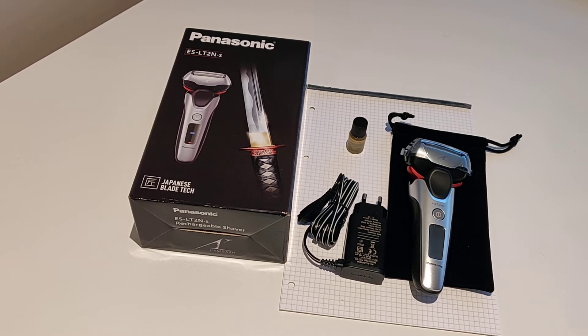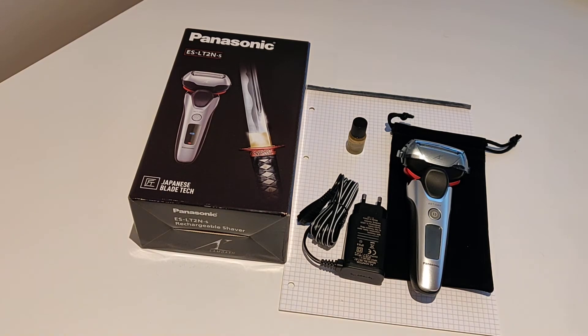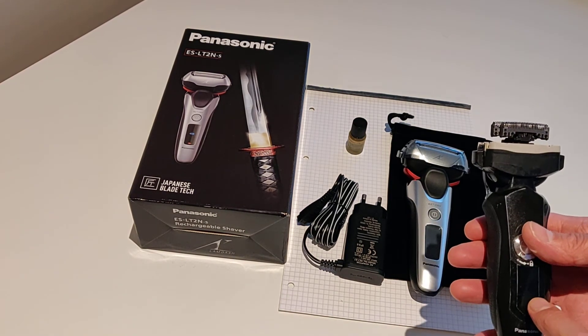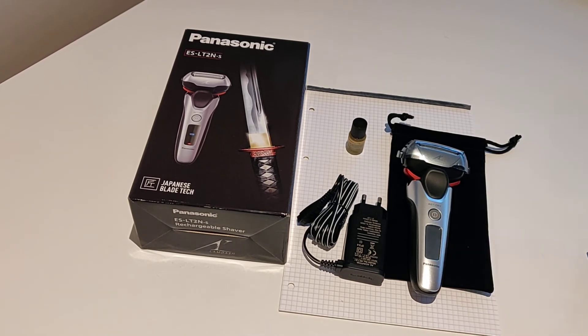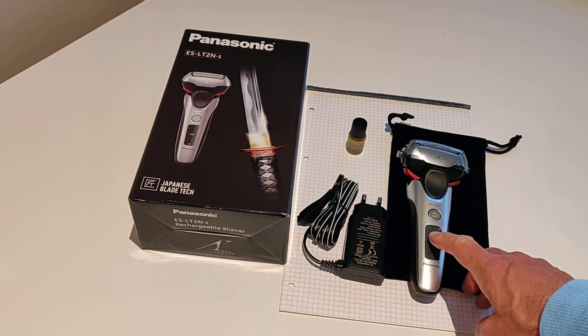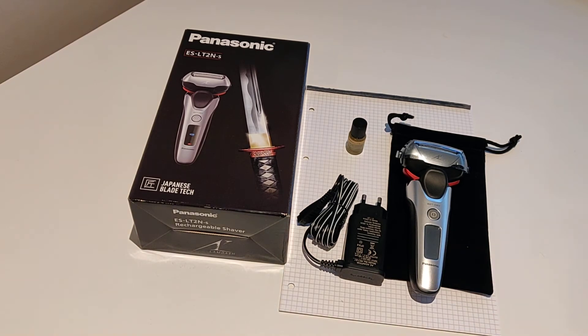The second annoying point is that when you're charging it, all you get is a single charging light at the bottom — there's no graduation. On my old shaver, there's an LCD display that goes 20, 40, 60, 80, 100, so you can tell at a glance how well it's charged and how much charge is left while using it. On this one, you've just got a light saying the shaver's on and a light saying it's charging. No indication of charge state — and again, this is supposed to be a £200 retail product. I find that a bit crap.